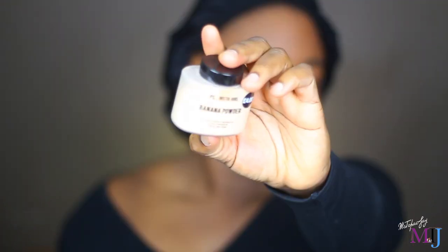I'm going to go ahead and set the foundation because it definitely needs to be set. I'm setting it using my MAC Studio Fix powder. After setting, you can see the difference between the set side and the unset side. I'm also applying a little Primark banana powder under my eye to add a bit more light to my face. This is a really nice finish — I really like this, especially after setting it with a powder. This foundation definitely needs to be set.